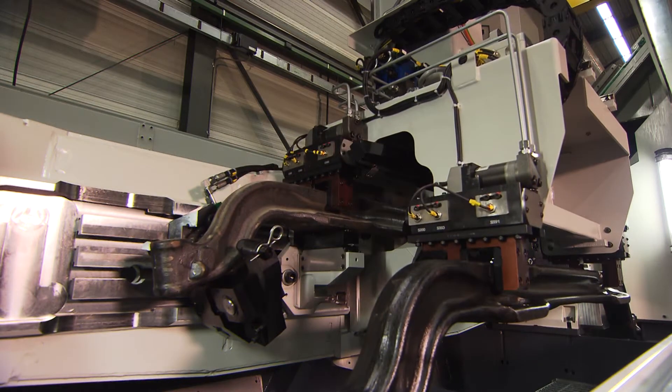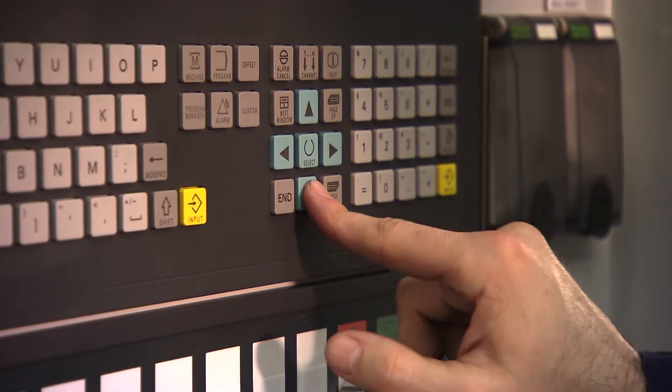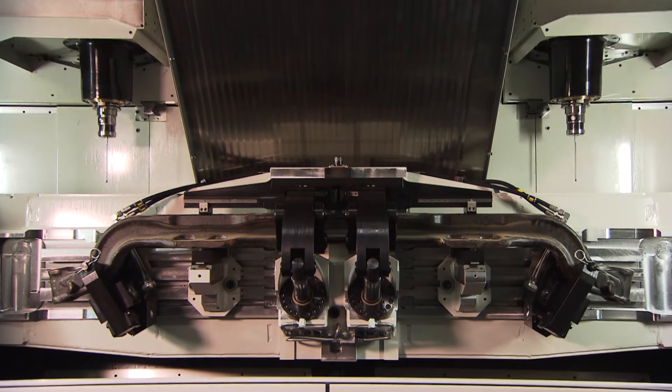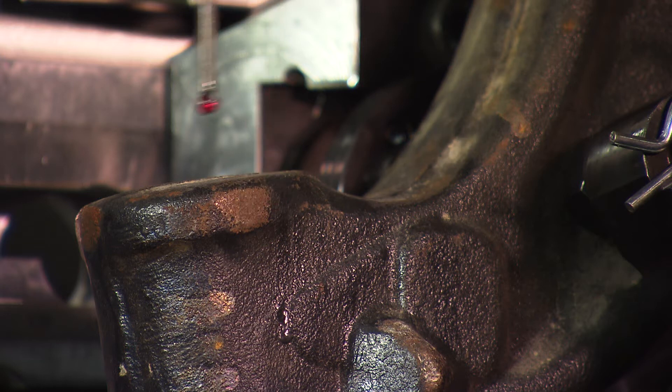Unisign has optimized the programming method for front axle beams. A full product program can now be generated by simply entering the required parameters of the beam. Also, the machine is equipped as standard with three-dimensional zero-point correction including rotation, for optimum positioning of the machine processes in relation to the forging.